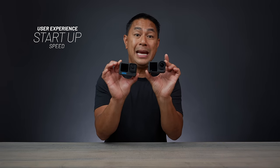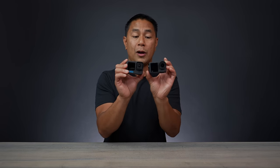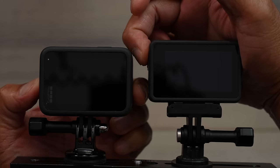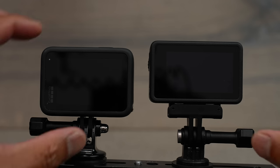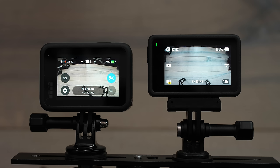Next is power-on speed — which matters more than you'd think for action sports. If you press the side button on both cameras at the same time, the Action 4 powers up noticeably faster than the GoPro. If you press the record button on both simultaneously to start recording from off, the Action 4 is again much quicker to begin recording than the GoPro Hero 11.